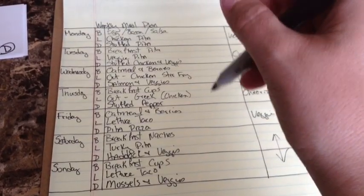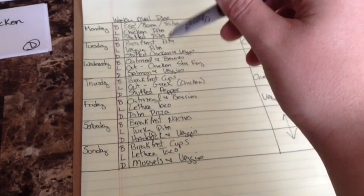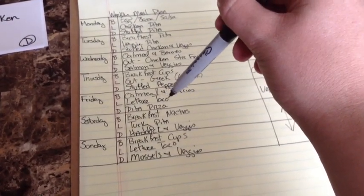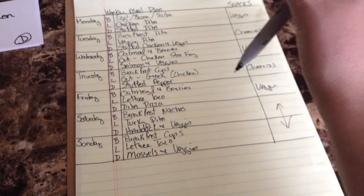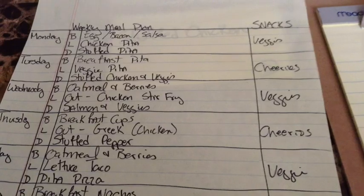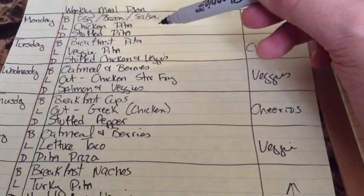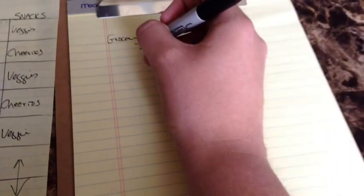Now we have to flesh these out and see what they actually mean — what's going on the pita pizza, what's going in the lettuce taco, what berries am I using in my oatmeal? I do that when we start making a grocery list. Literally I go through this meal by meal: Monday's breakfast — eggs, bacon, and salsa — I already have all that in my fridge. Chicken pita: for starters, I'm going to have to buy a pack of pitas; I buy the six-inch ones.